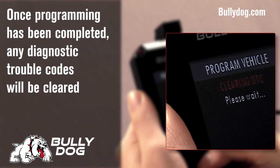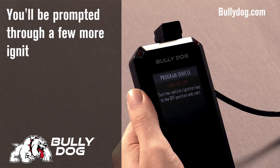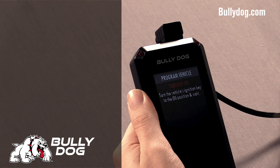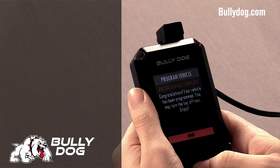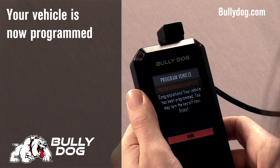Once it's done programming, the device will clear your diagnostic trouble codes. A few more key prompts, and you're done — your vehicle is now programmed. You can turn the key off and press done on the device.